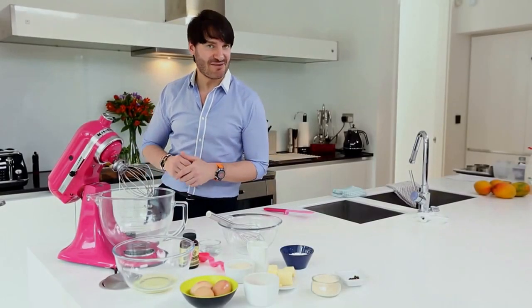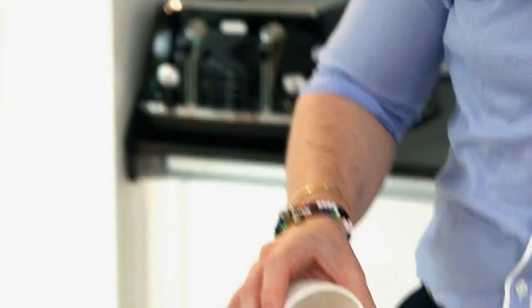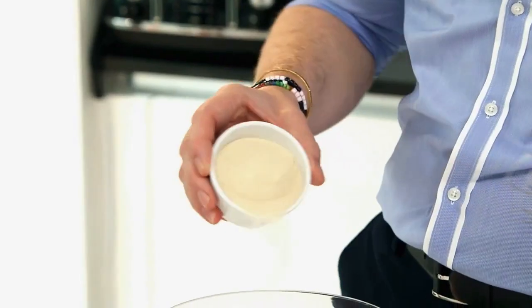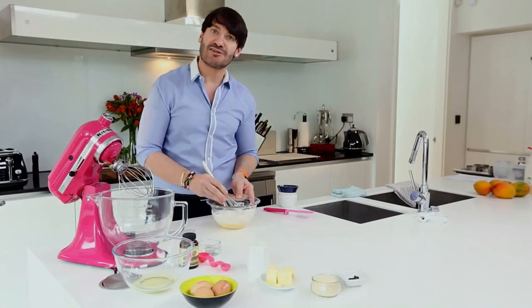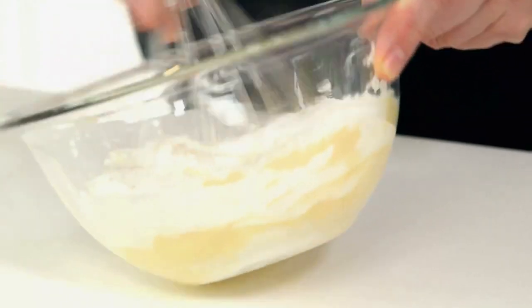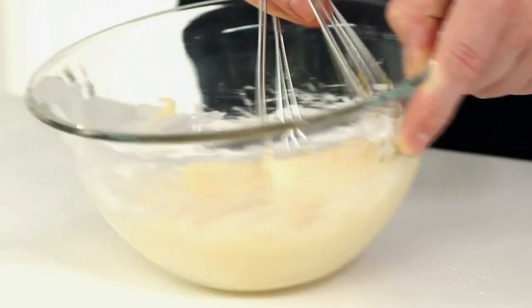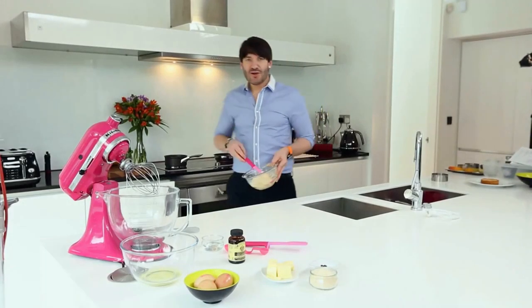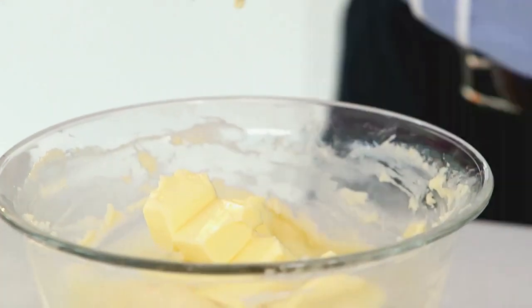Now we're gonna make the first step of our crème chibouste. First of all we're gonna make the base — egg yolks and golden caster sugar, give it a good mix together. I've got some cornflour and I'm gonna cook it in some hot milk on the stove till it's nice and thick. My crème patissière is now completely cooled down and I'm just gonna smooth it up with some very soft unsalted butter.